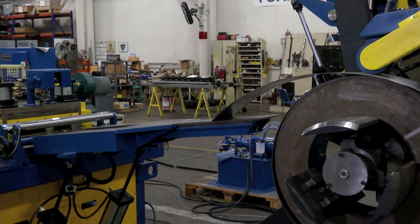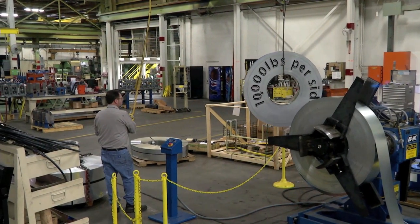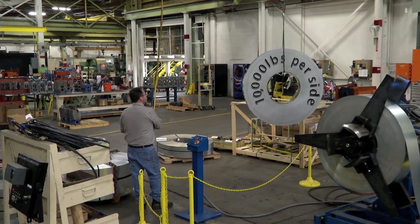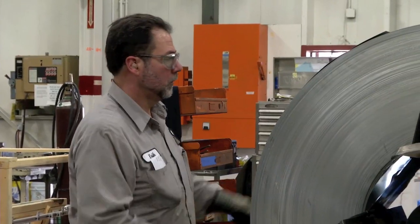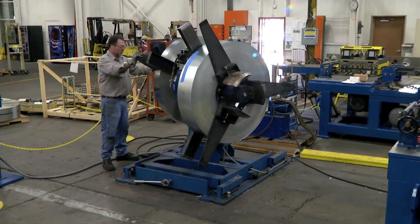It starts with the B&K uncoiler. This rugged double mandrel design handles 10,000 pounds per side that lets you run from one side while loading coil on the other. When it's time to switch, you just rotate the reel, thread up, and go.